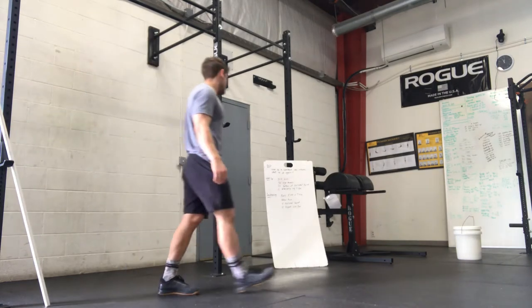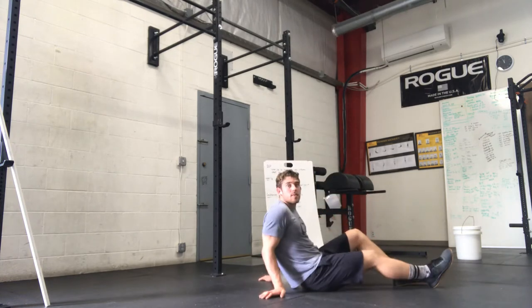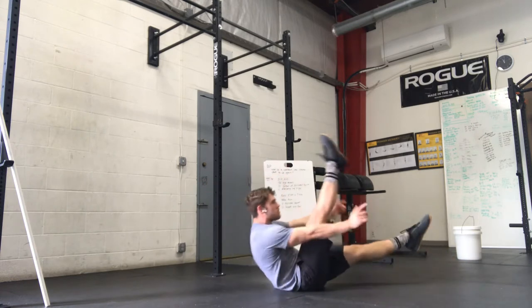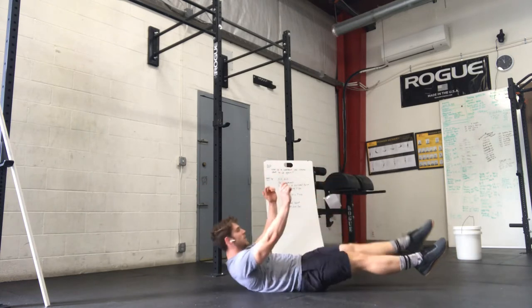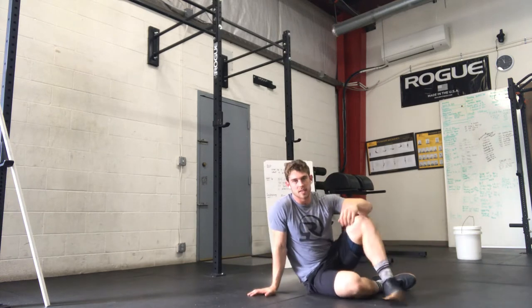And then alternating leg V-ups — starting in hollow, one leg at a time comes up to meet in the middle. You can scale that back by bending at the knee.